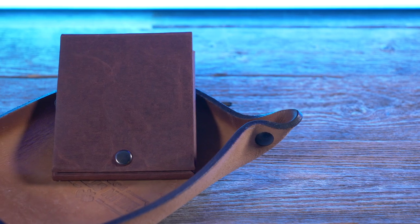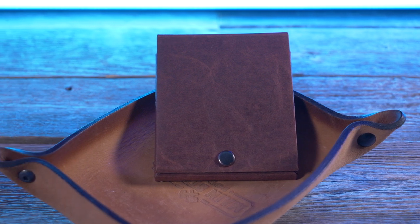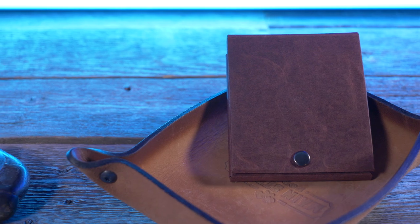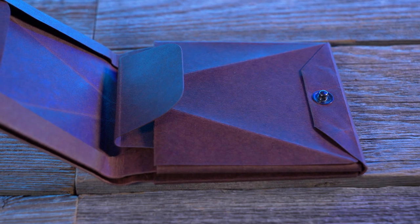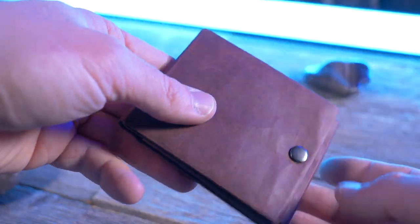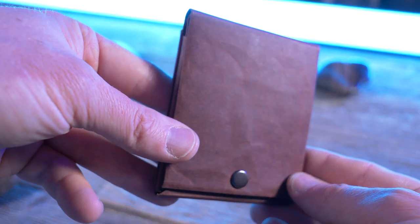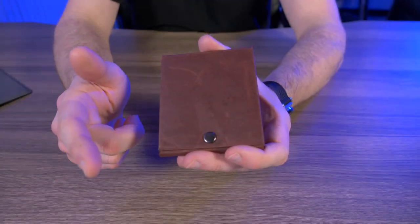It can hold about eight credit cards, 20 bills, and it can even hold coins. It comes in two different sizes, all based on what size currency you use. It's also available in three different colors: cream white, tan, and the color that I have here, dark brown. And this Slim Bifold from Kamino Wallet is completely eco-friendly, meaning they don't use any animal parts of any kind, and you can recycle this as paper.